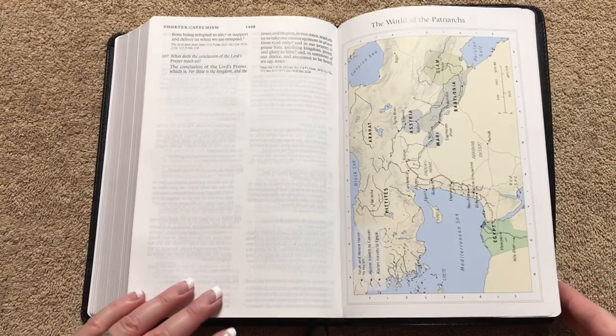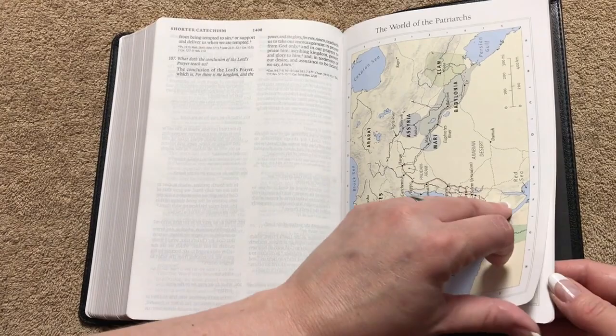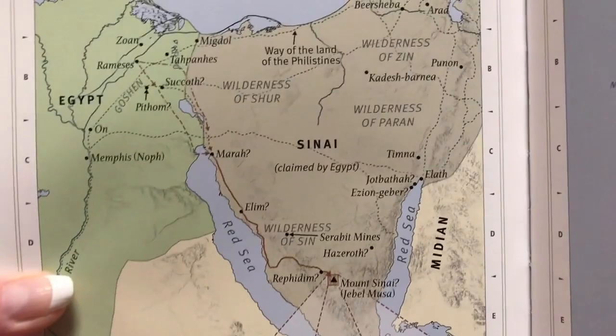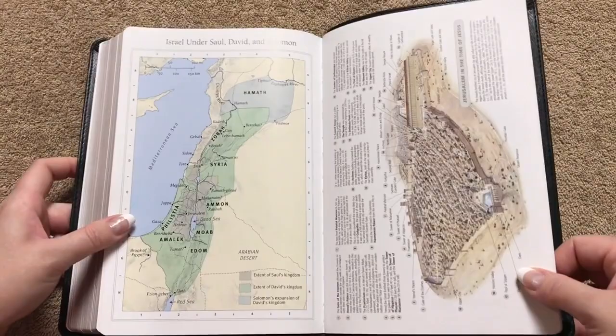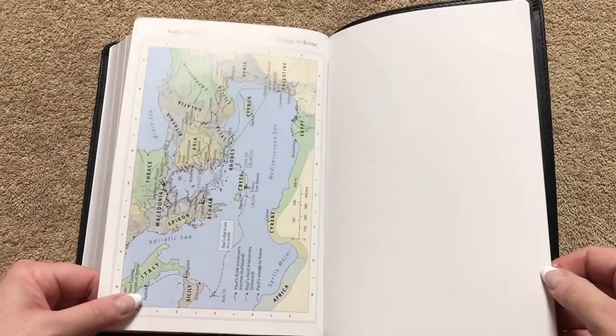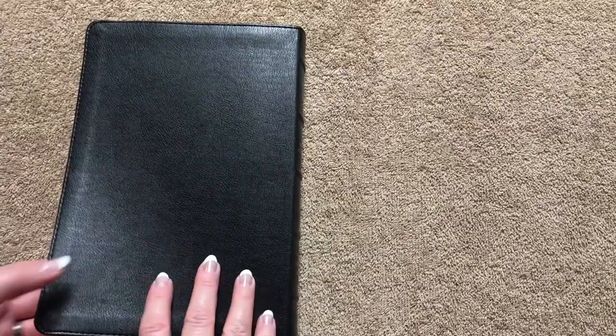Then we get into the maps at the back of the Bible. You can see they're on glossier paper — your typical Crossway maps. They're very readable, and I like the colors they use. There are eight full-color maps, and we've got more stitching visible there — really nice sewn binding.